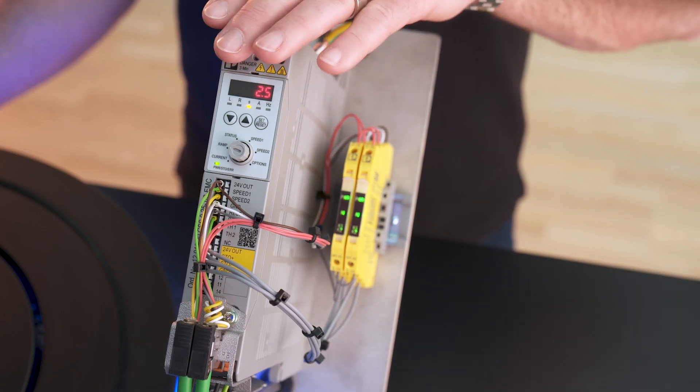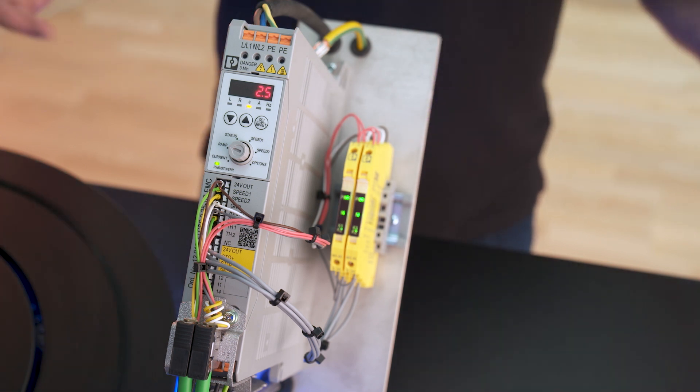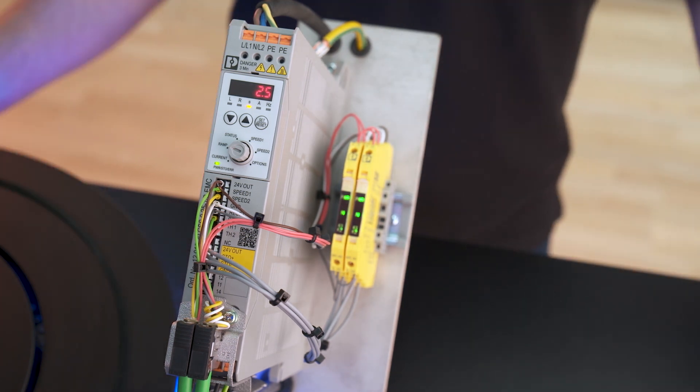Luckily, our complete line portfolio provides a solution for this problem. The Contactron speed starter with particularly intuitive operation is the new device class between motor starters and frequency converters. To solve our problem with the bottle transport, it offers a ramp functionality for a soft start of the conveyor belt.